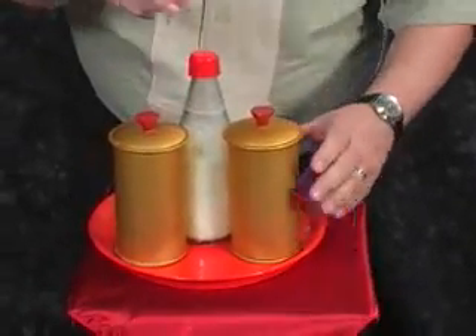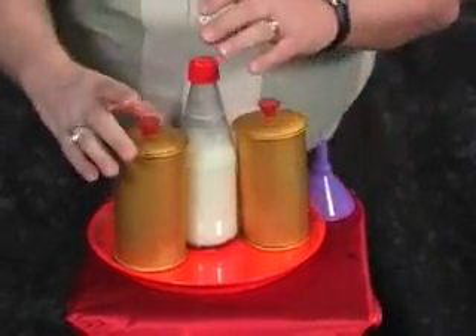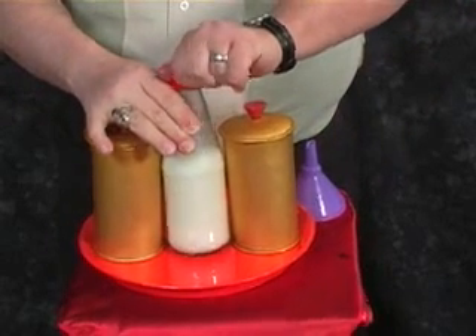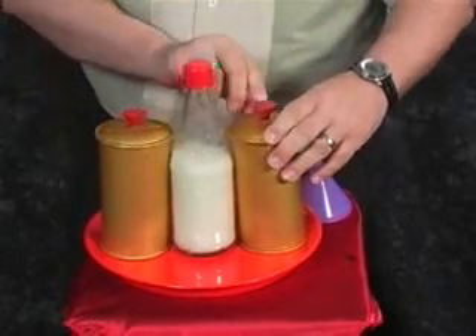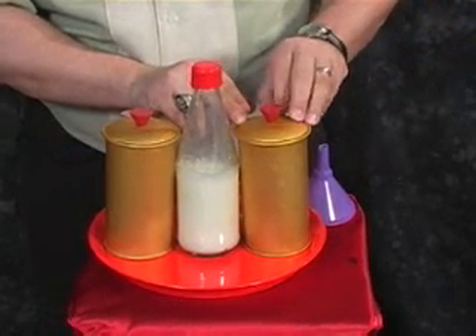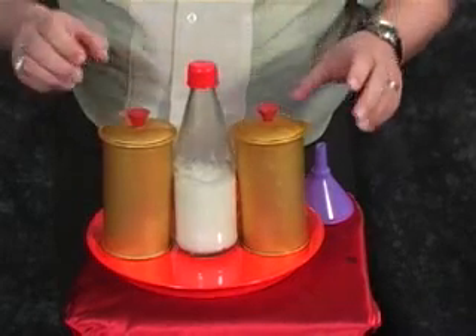It goes here. Now, I want you to watch the actual bottle. This is where it gets neat — because you can actually watch that water and milk disappear from that bottle as it's going down in there.